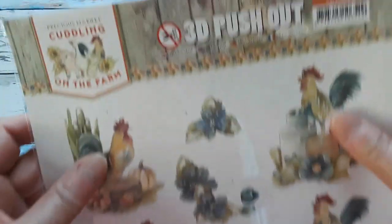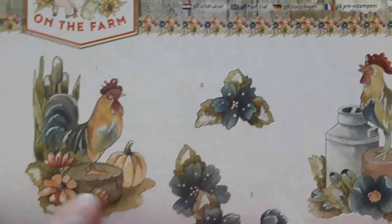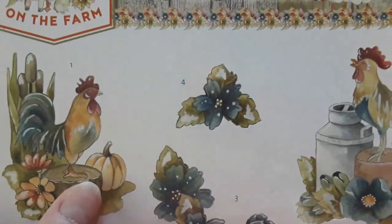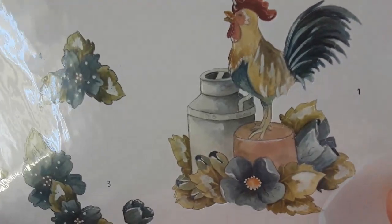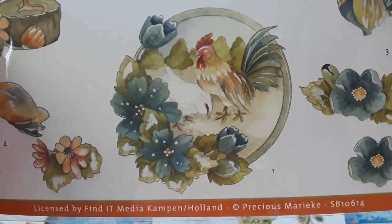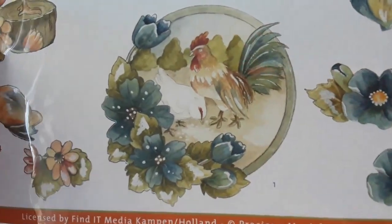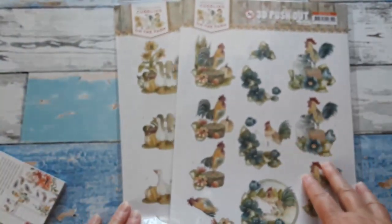The second die-cut sheet from the same line has a rooster with some beautiful fall flowers and a pumpkin. There is the rooster with an old-fashioned milk can sitting on a flower pot. And on the bottom we have them with some blue flowers and there's also a hen. Just gorgeous die-cut sheets.